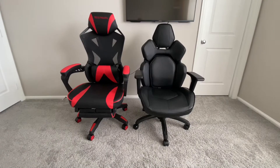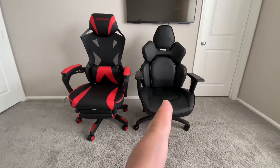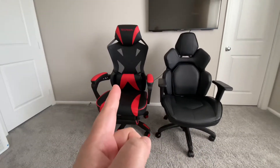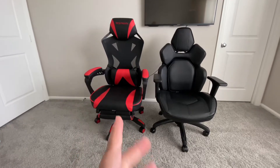What's up YouTube? It's me JaySpec back at you with another comparison video. This time it's on these two gaming chairs. One is DPS — damage per second — got it from Costco Warehouse for $144.99, and this one is Respawn, got it from Sam's Club Warehouse for $149.99.